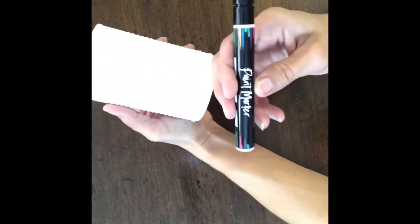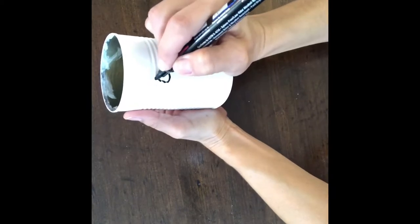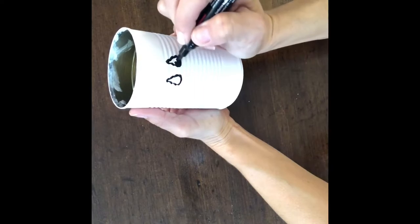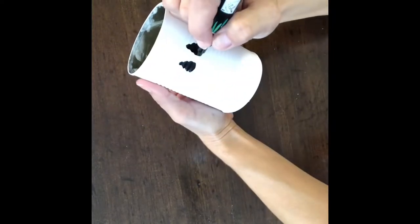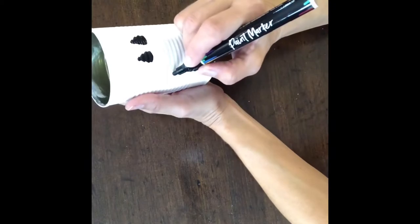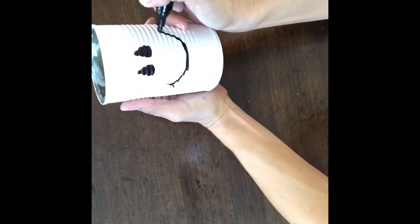Once I had it all painted, I took my paint marker and I drew two teardrops for his eyes, colored them in, and made sure that they were even. It was a little hard to draw over the ridged lines on the can. Then I just drew out his smiley face mouth.